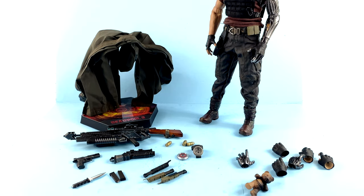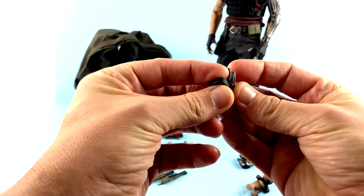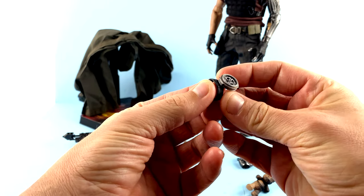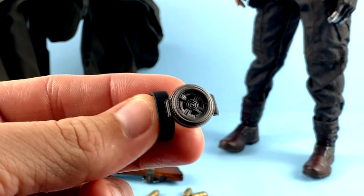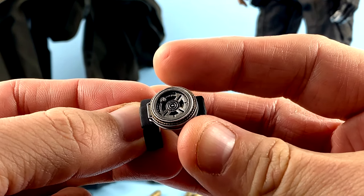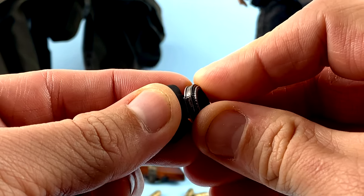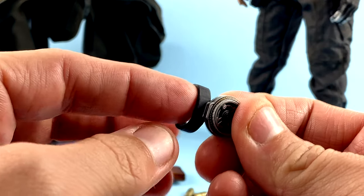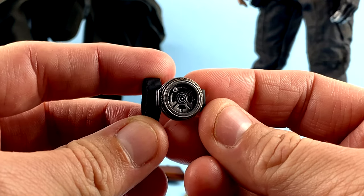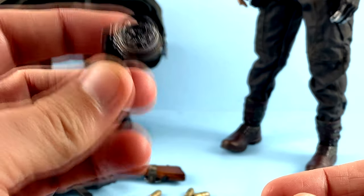To facilitate that time-traveling section, you do have his time displacement device. Coming in to take a closer look — great detail with the paint applications and sculpt work, all looks really very nice. You can't really do anything with it, it doesn't rotate or anything, and then obviously you just put this on his wrist with the little strap thing. That's his time travel device.